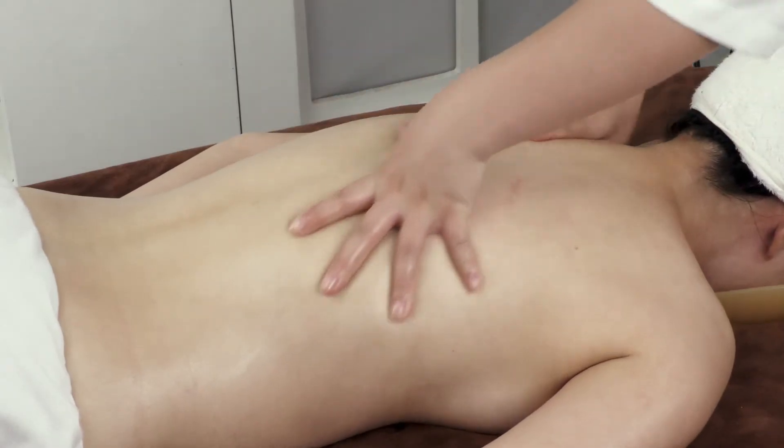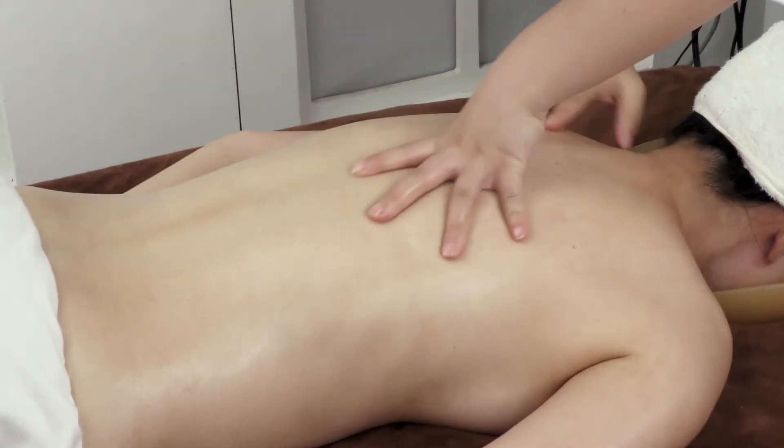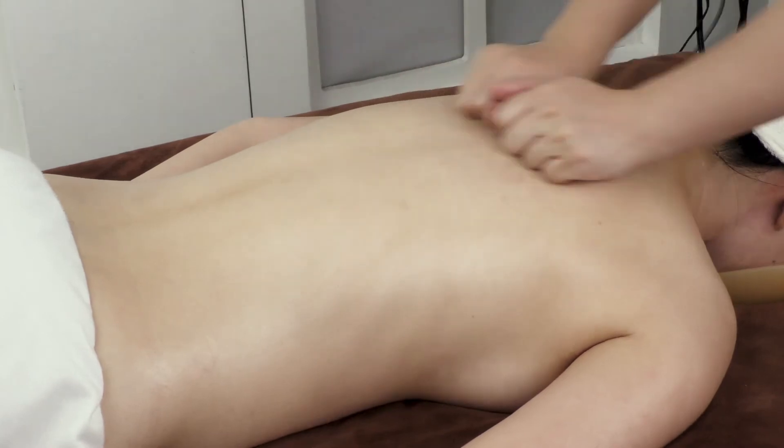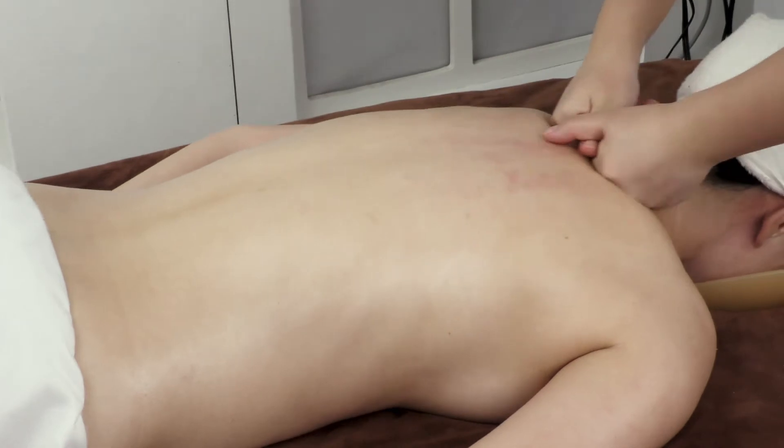From left then right, alternate thumbs in pushing Meridian BL 3 times. Then push Meridian BL to the 8-crevice area with kneeling fingers in 3 lines, 3 times.